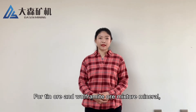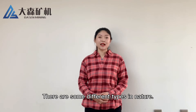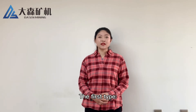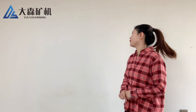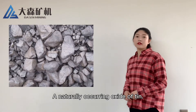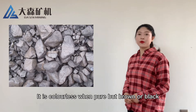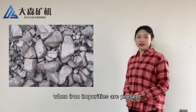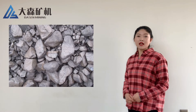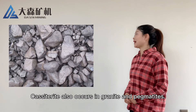For tin ore and wolframite ore, there are some different types in nature. The first type is cassiterite, also called tin stone — a naturally occurring oxide of tin. It is colorless when pure, but brown or black when iron impurities are present. Cassiterite also occurs in granite and pegmatite.